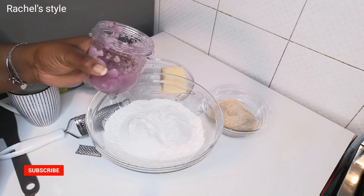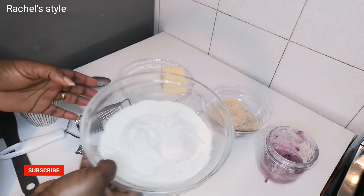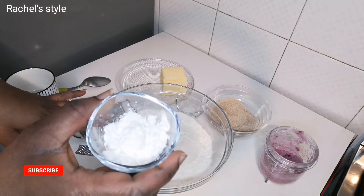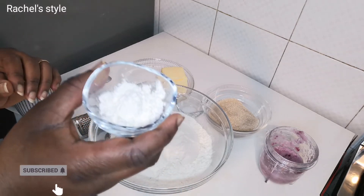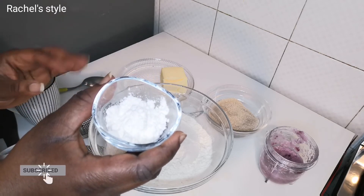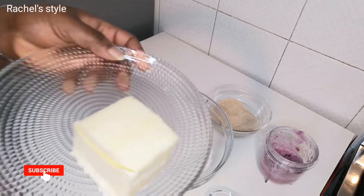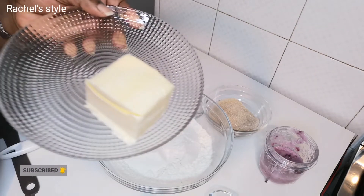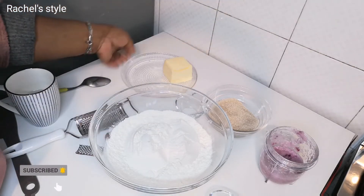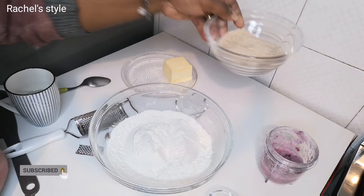I just blended them. Here are the other ingredients: 500 grams of flour, 10 grams of vanilla flavor, one teaspoon of baking powder, 125 grams of salted butter, and 10 tablespoons of sugar.